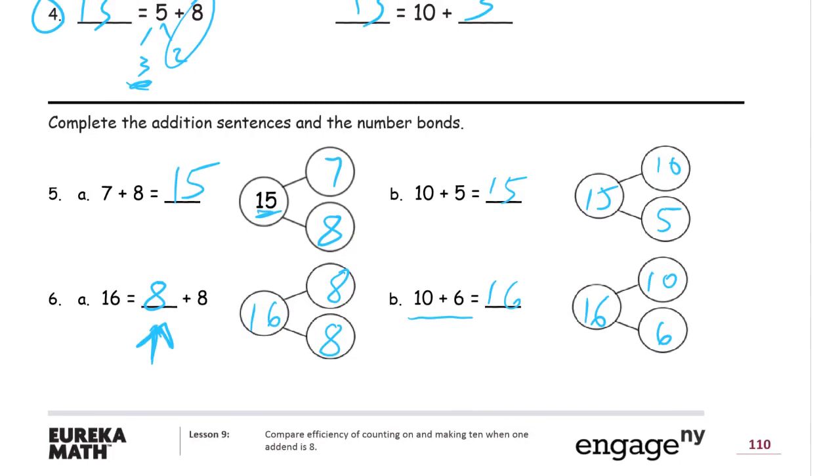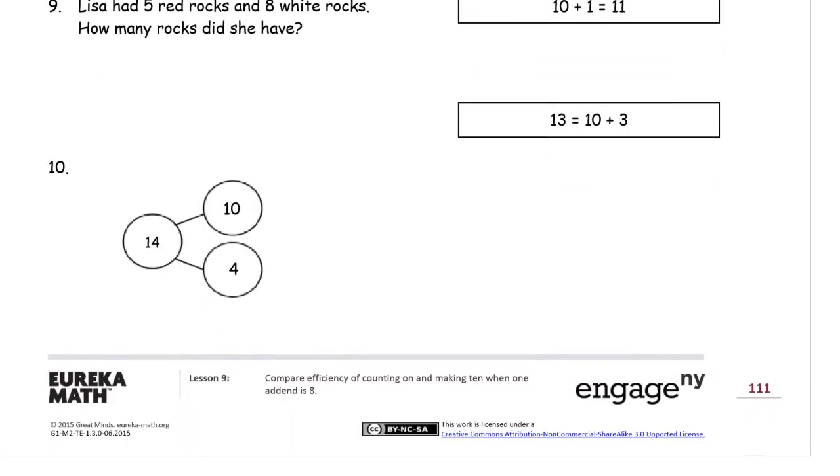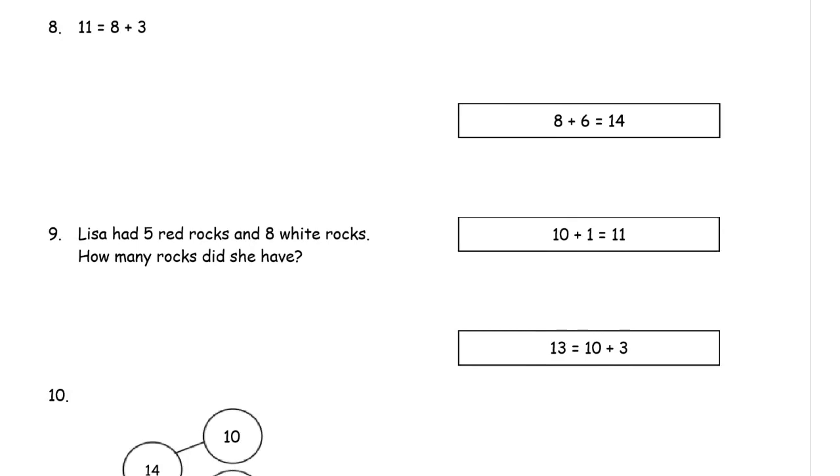We're just changing these to ten-pluses. Now: draw a line to the matching number sentence — you may use a number bond or five-group drawing to help. We have three problems — eight, nine, and ten — to solve, then match to the correct number sentence. For problem eight: eleven equals eight plus three. What would this look like as a ten-plus? We don't break up the eight; we break up the three. Eight needs a two to make ten, and there's one left over. So the ten-plus sentence is ten plus one equals eleven — and we have that one here, so these two match up.